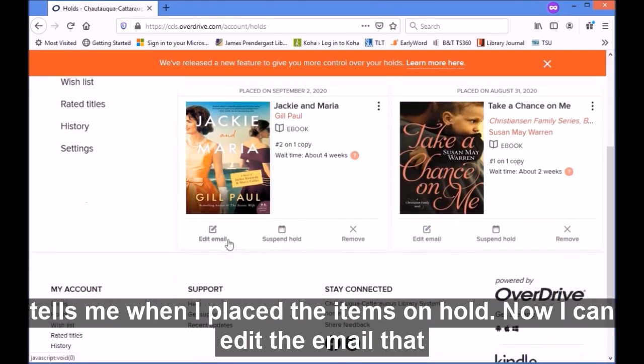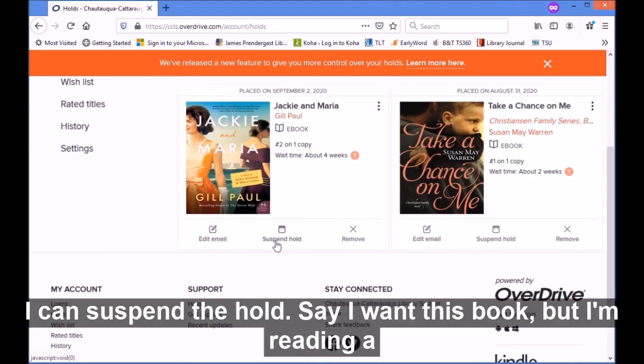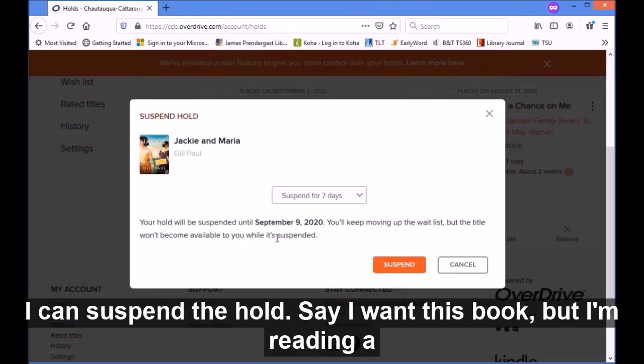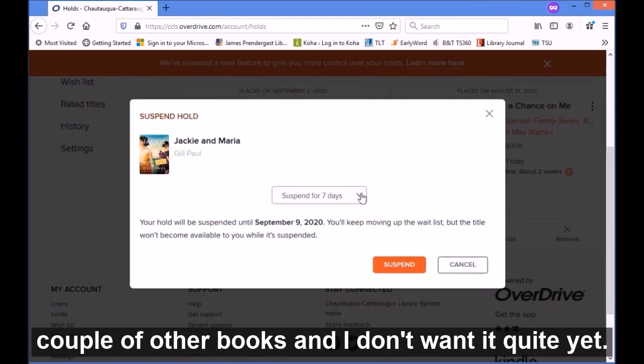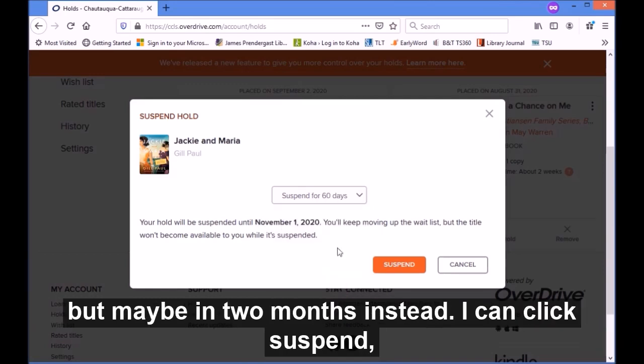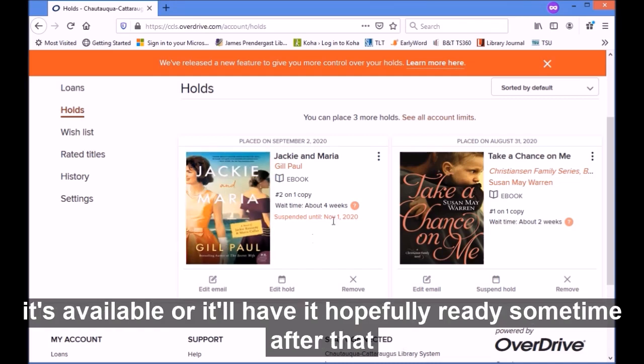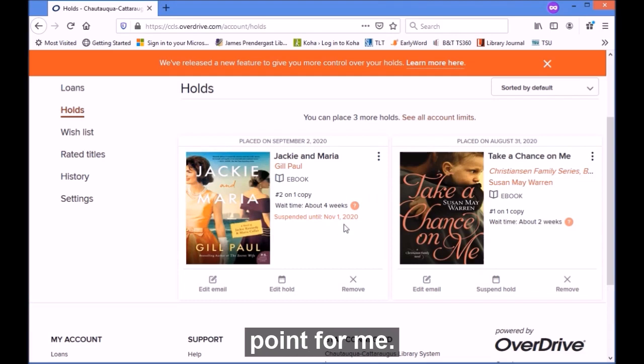Now I can edit the email that I put in for the hold — say I no longer use that email and need to change it. I can also suspend the hold. So say I want this book but I'm reading a couple of other books and I don't want it quite yet. I can tell it how long I want to suspend it for — say I want to read it but maybe in two months instead. I can click 'Suspend,' so it'll wait until November 1st to pull the book for me if it's available.